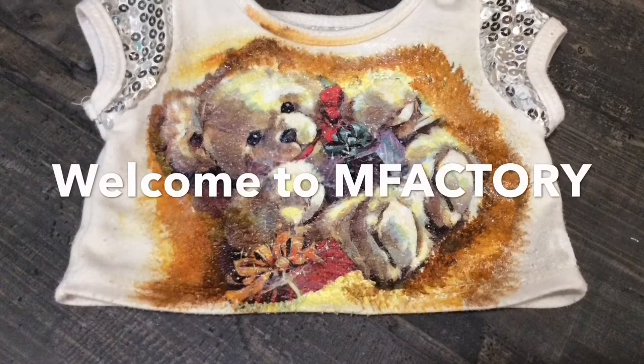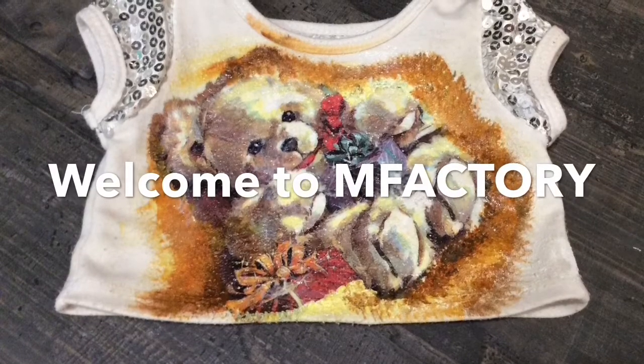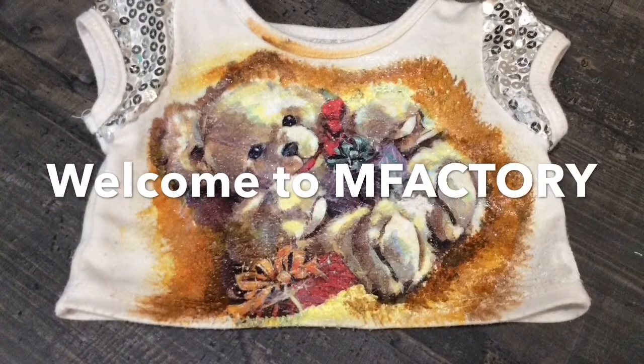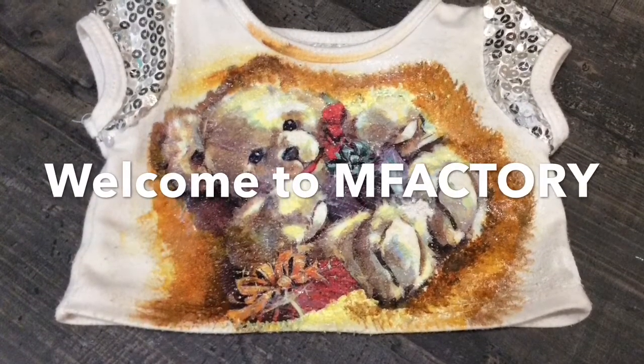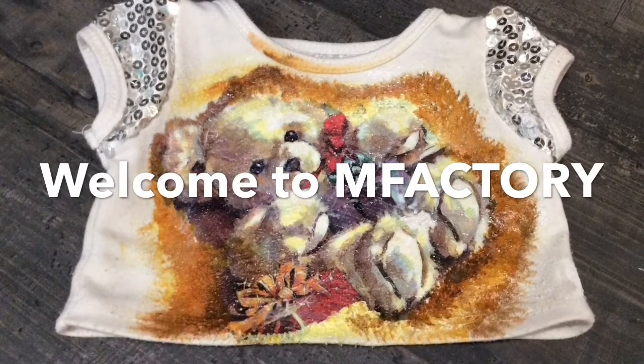Hello folks, Namaste. Today our project is based on fabric decoupage. This decoupage can be done on t-shirts, cushion covers, or any other fabric which you can use for wall hanging or decorative purposes.